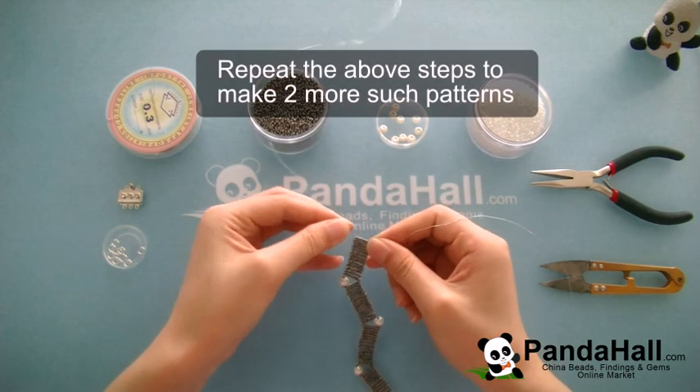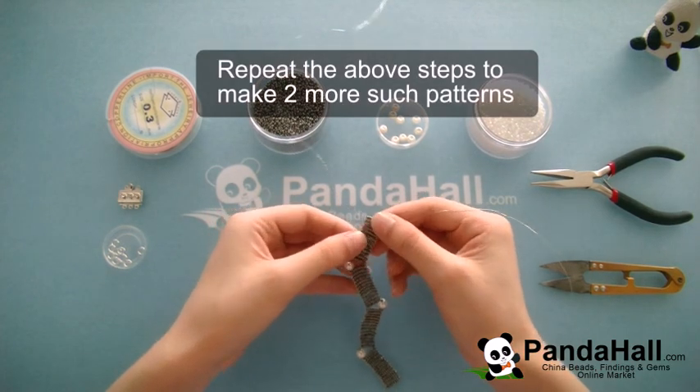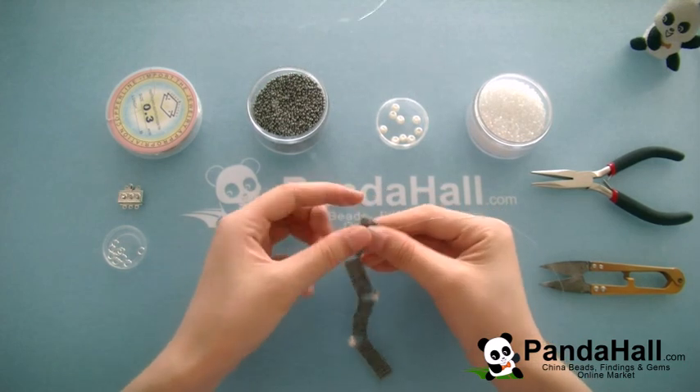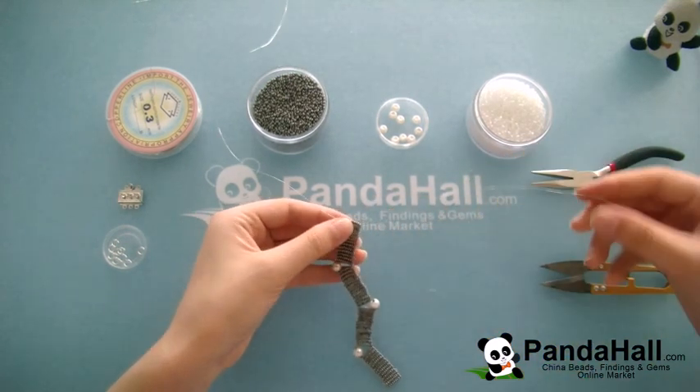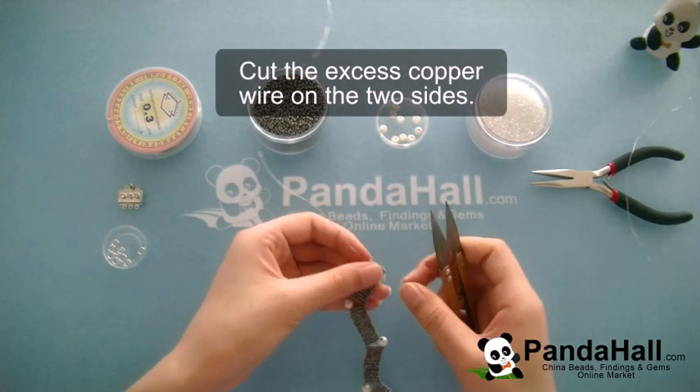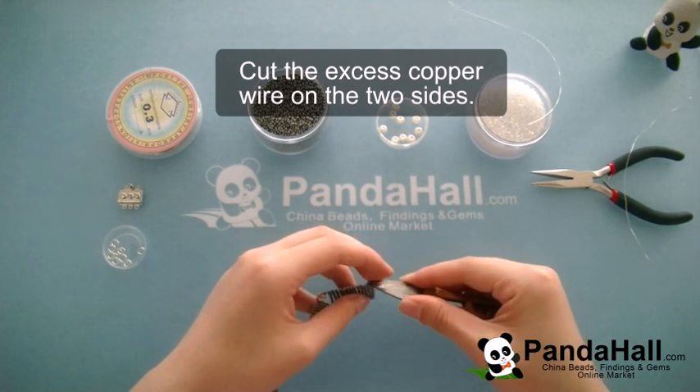Repeat the above steps to make two more such patterns. For the last pattern, just make 13 seed bead rows. Now that you've finished, cut down the excess copper wire and we'll begin the next step.